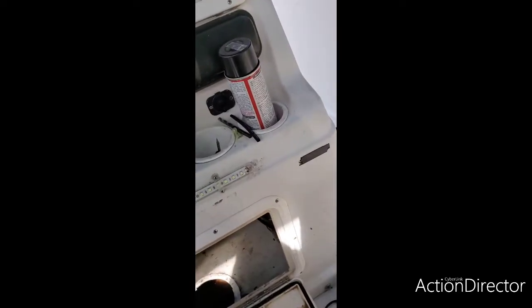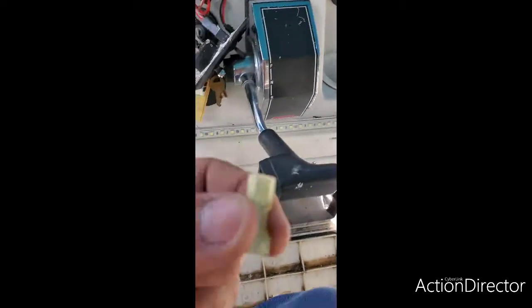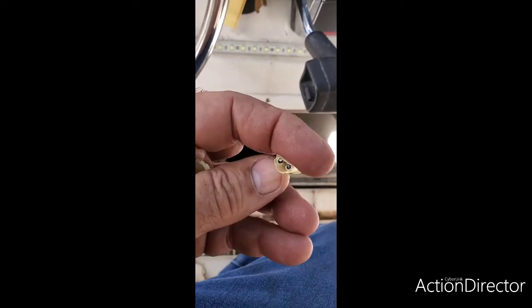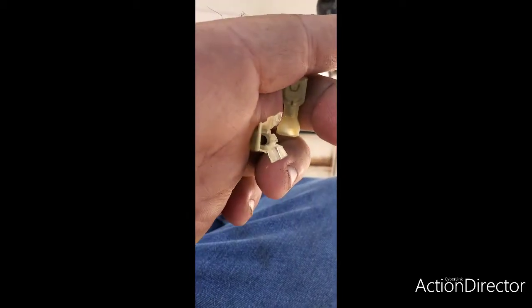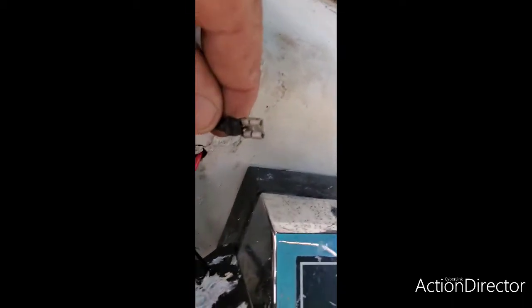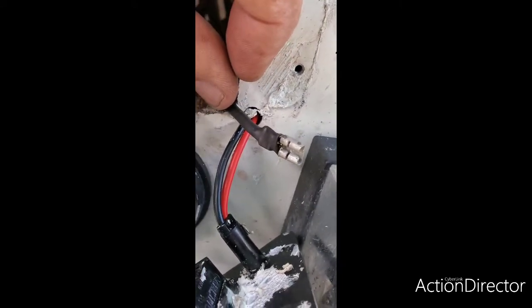Let me show you what I did. This particular connector I have here — I pulled out the metal piece from the inside, then I put the middle piece on here, and I heat shrink it. Now I've got a good connector there.